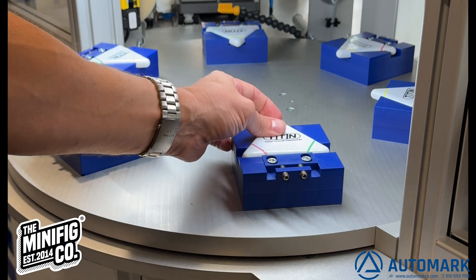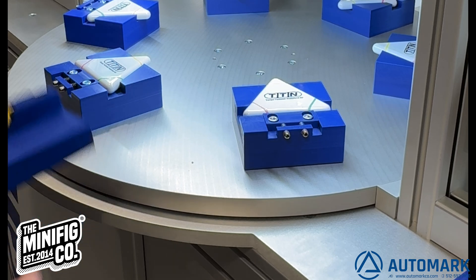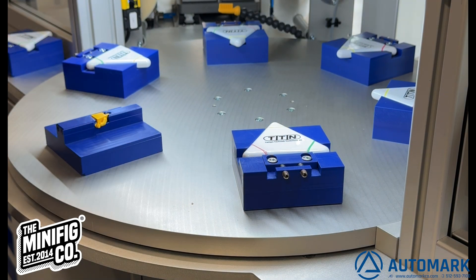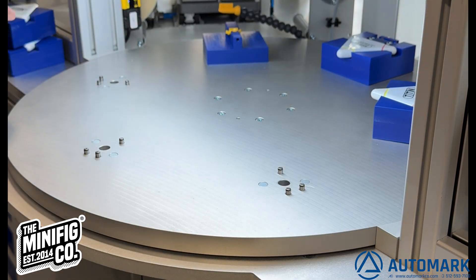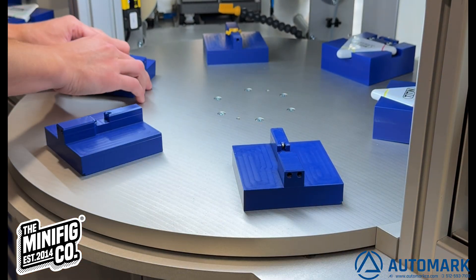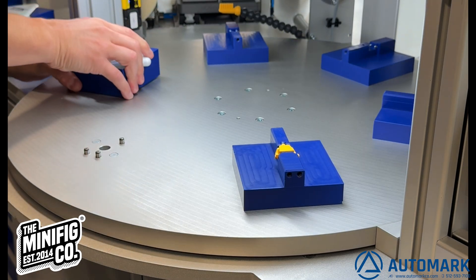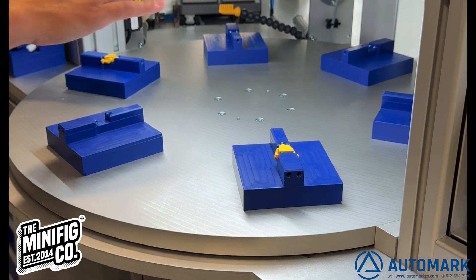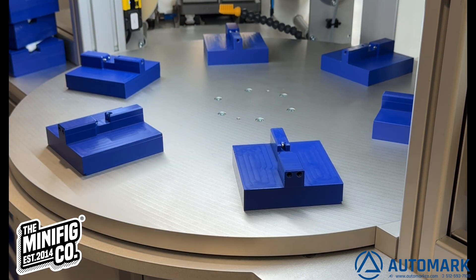This machine is currently set up to print these highlighters. You can see we have a bunch of parts in the fixture holders with our LEGO fixtures. These LEGO fixtures are done using pins and magnets — it's a quick switching of every single fixture. Now that we have all of our fixtures done, it's time to set up the clichés and everything else so we can print.